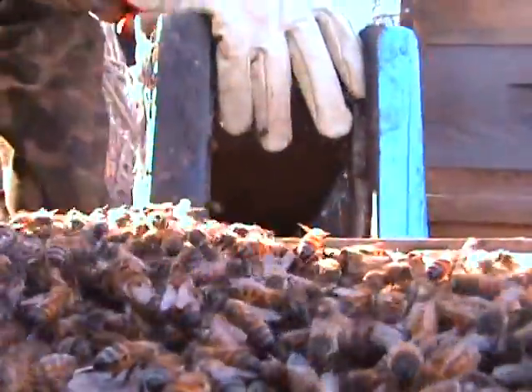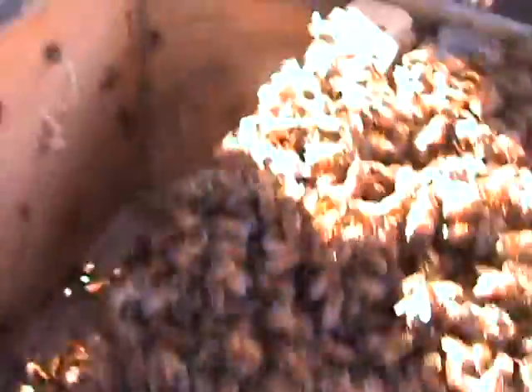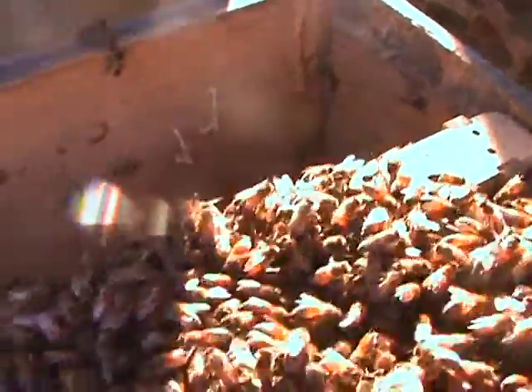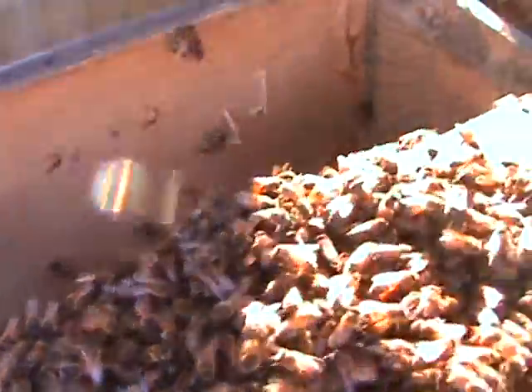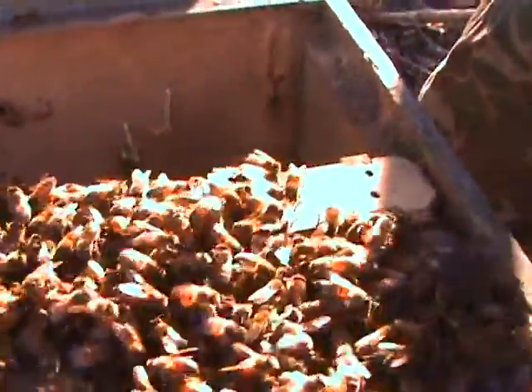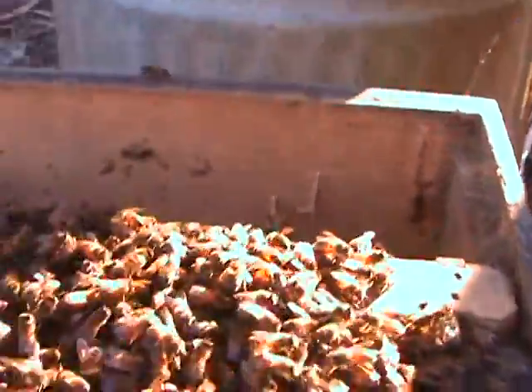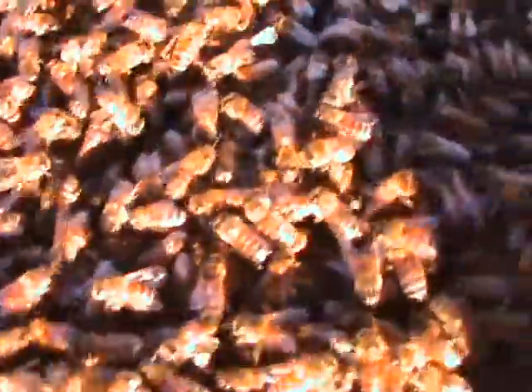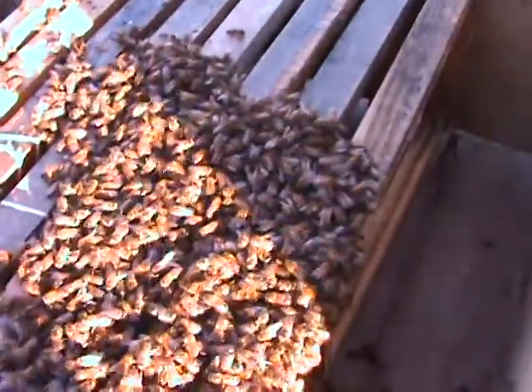I'll keep this real close. Let's look down here. Let's see if we can see the queen. They want to go down — it's cold. I'll keep looking. If I see her, I'll show you. I think she's probably under that ball right there. Don't want to make this too long.